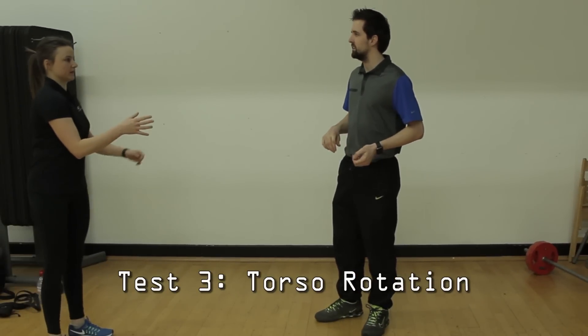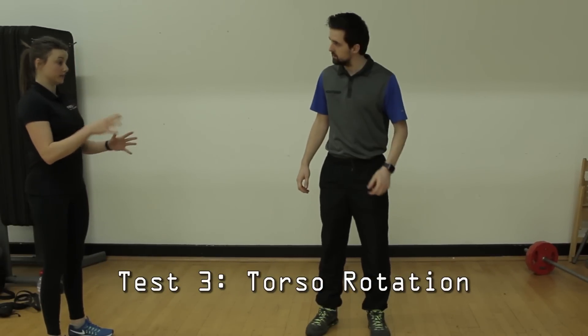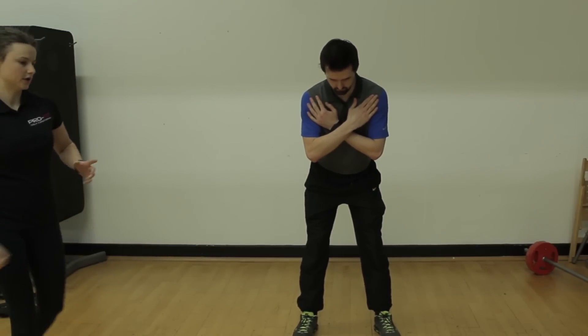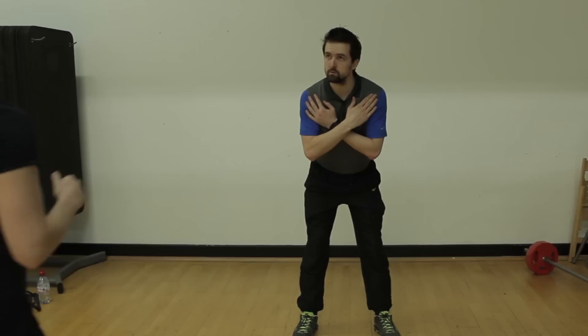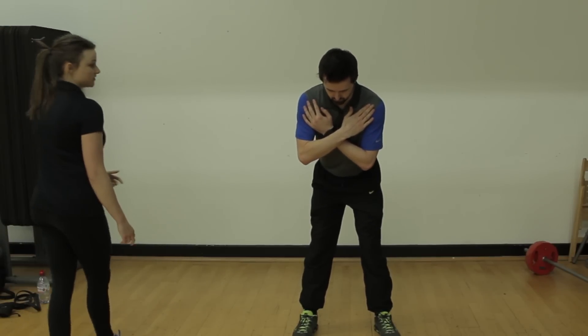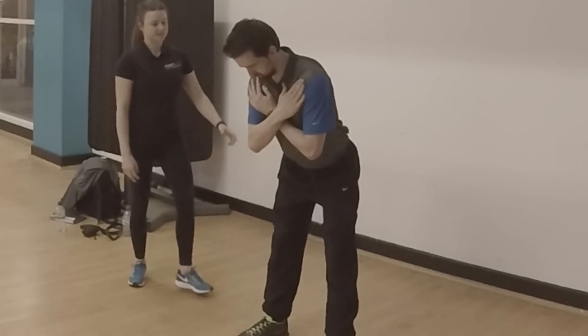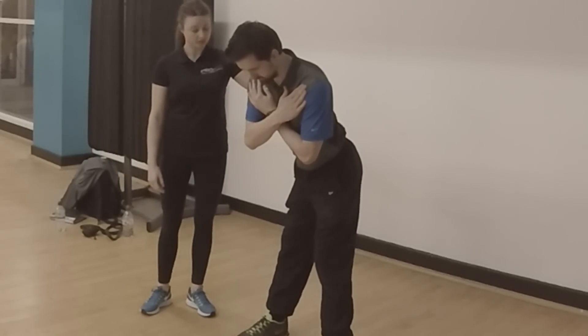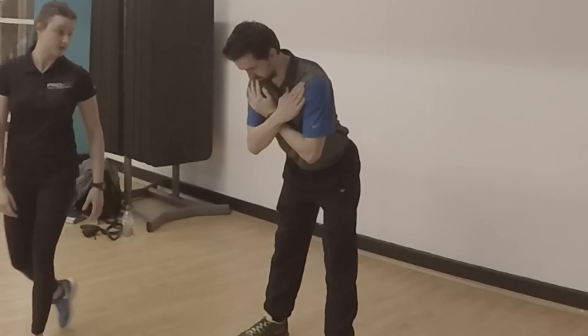Next, we're going to look at the pelvic rotation test. Come into your natural posture again, arms across your chest — all you do is move the lower body and keep your upper body really quiet. We're looking at the separation between upper and lower. I've got Brett to tuck his shirt in because I want to see his hip line and look at how his hips move naturally.